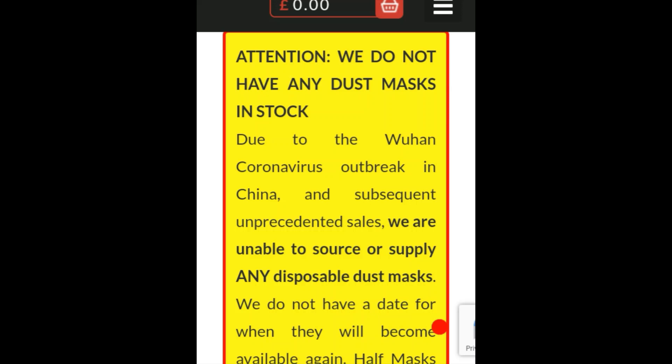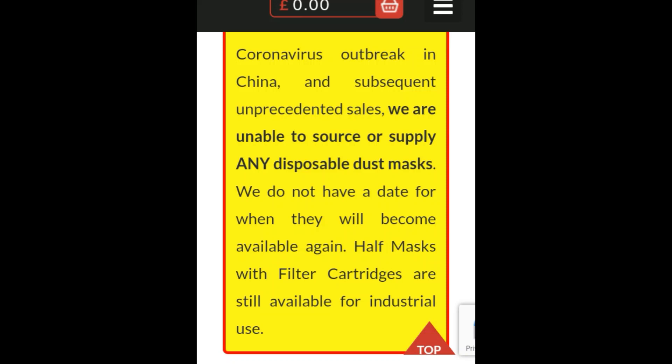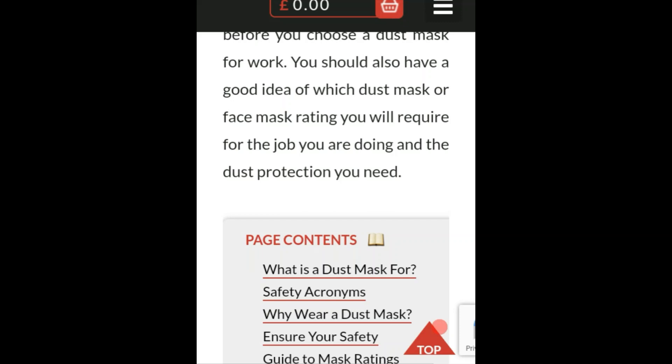Before we get into this, pay attention to the disclaimer: 'We do not have any dust masks in stock due to the Wuhan coronavirus outbreak in China and subsequent unprecedented sales. We are unable to source or supply any disposable dust masks and do not have a date for when they will become available again. Half masks with filter cartridges are still available for industrial use.' I just want to get that out of the way.